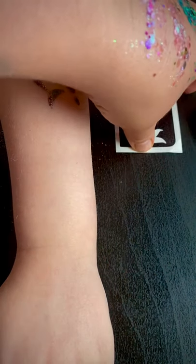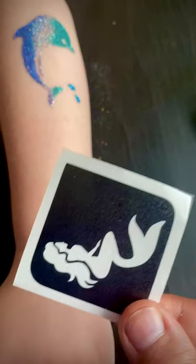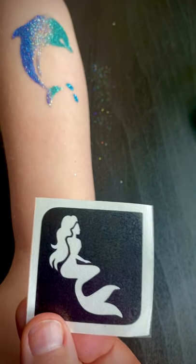She wanted a mermaid, so we've got to do a mermaid. It's a little bit smaller, and she wants it to be Ariel — that's what she was just whispering.